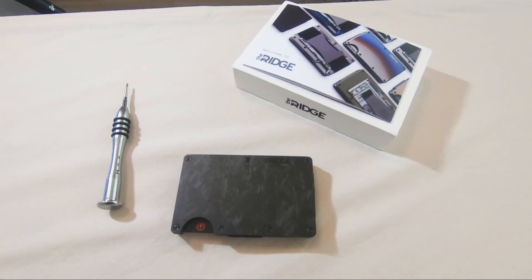Hi guys, this is Martin and today we will talk about the Ridge wallet that I have purchased some time ago.